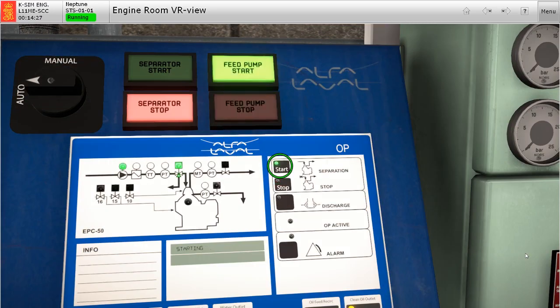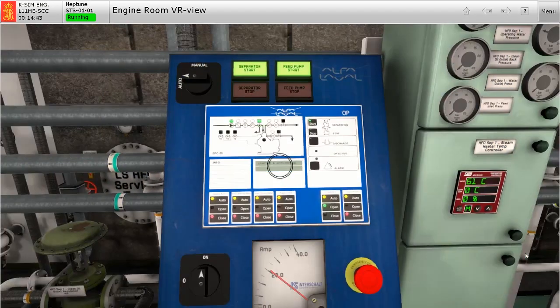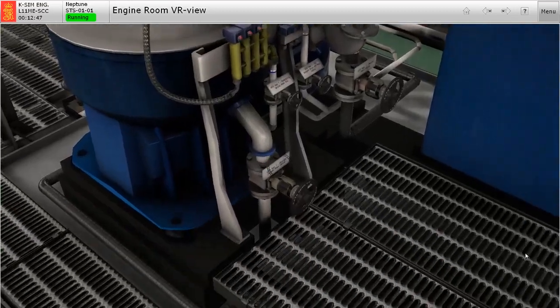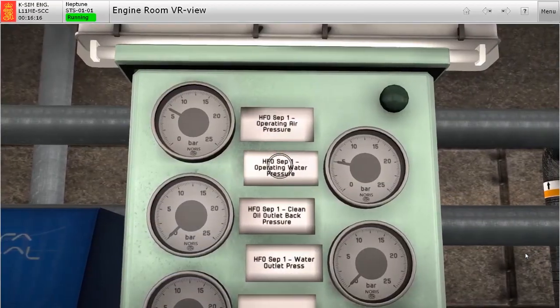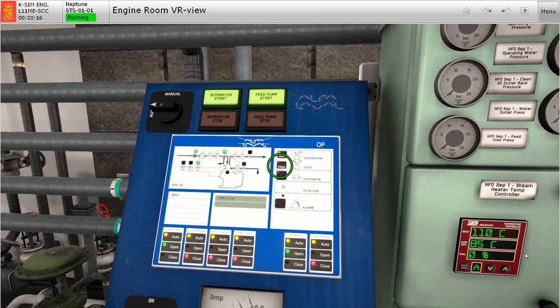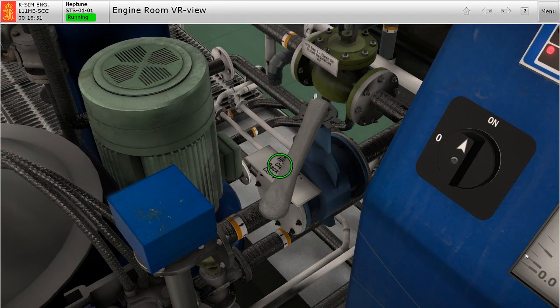Then switch on the start button. At this point, the fuel feed pump will start. Then the separator motor shall automatically start and continuously accelerate until the required momentum and RPM has been reached. Always check for vibrations, leakages and abnormalities during the operation. Monitor the parameters related to the operating requirements of the separator — this includes pressures and temperatures. Once the system has been fully operational, adjust the back pressure using the manual control lever to attain the required parameters.